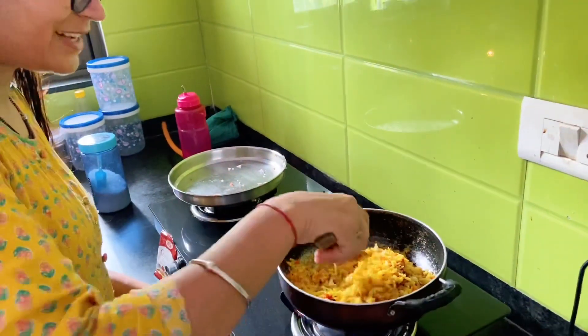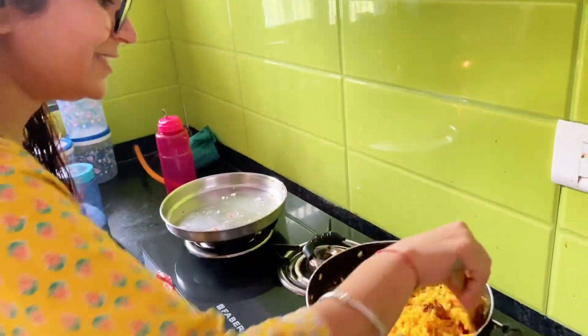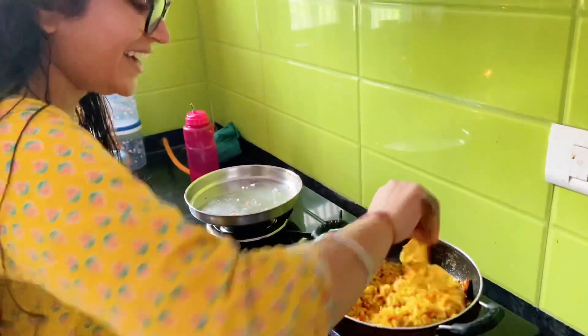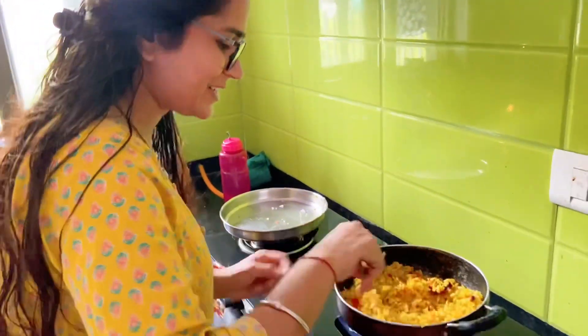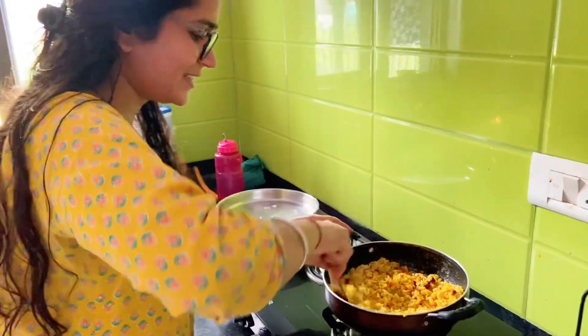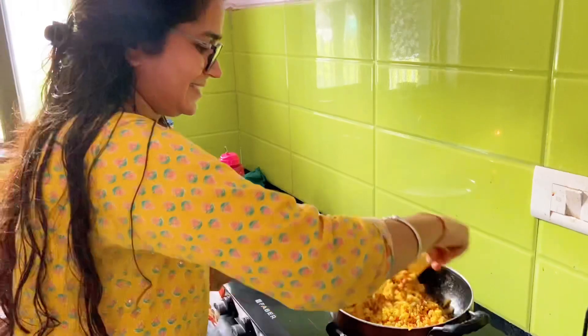We have done a lot of stuff in the house, but I think it's very cute. If you have a laddu gopal, I feel like you should show your eyes. So that laddu gopal will come soon to your house.